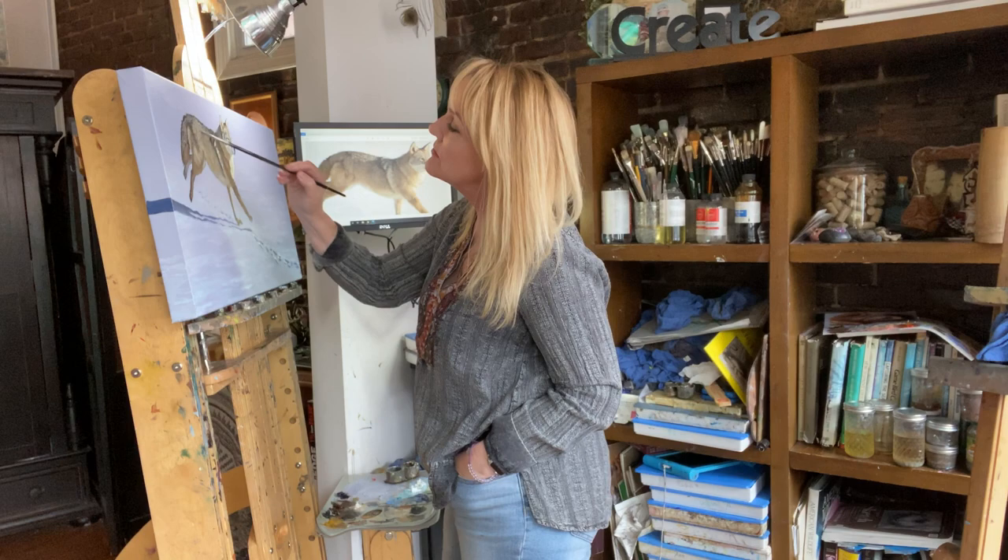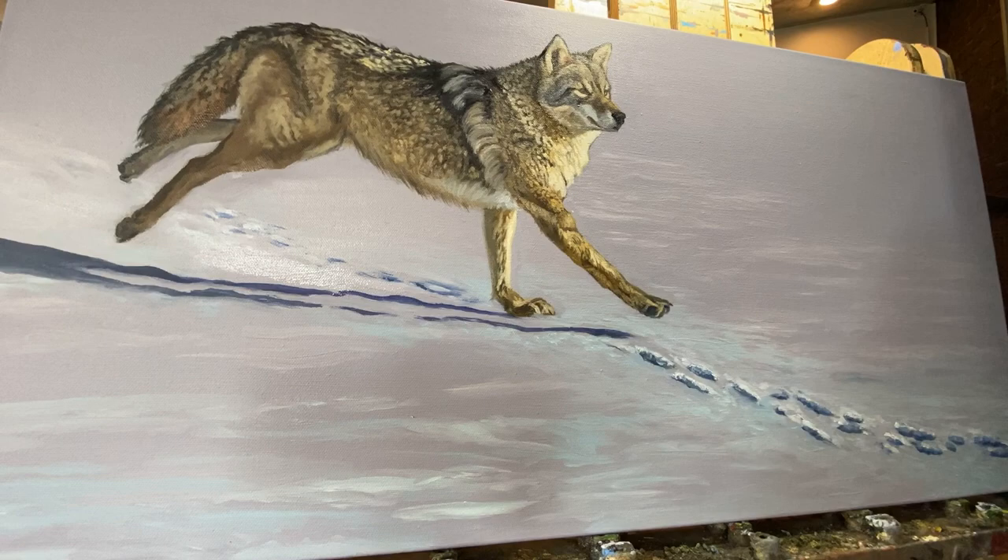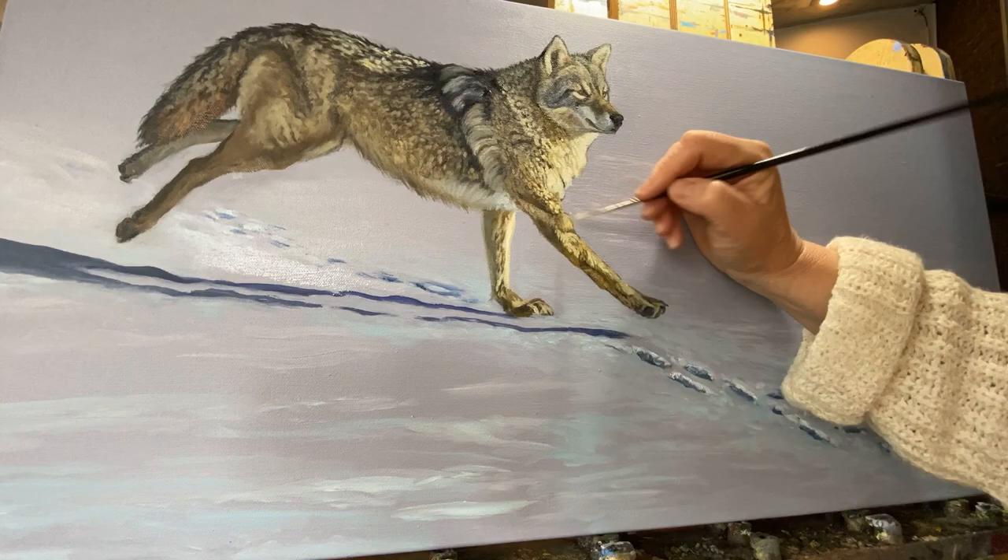Now you're going to see that I have put in some detail in the snow — there are actually some rabbit tracks. I have this coyote in hot pursuit of a rabbit. Perhaps it's the one that got away. I'm laying in a lot of the lighter values where the sun is hitting the front of his fur and warming him up.